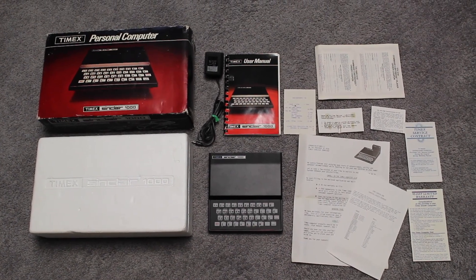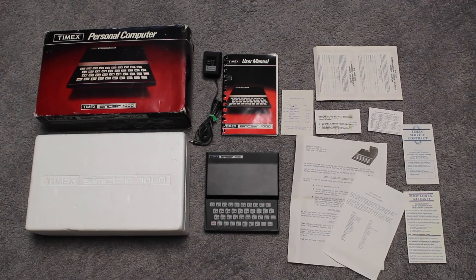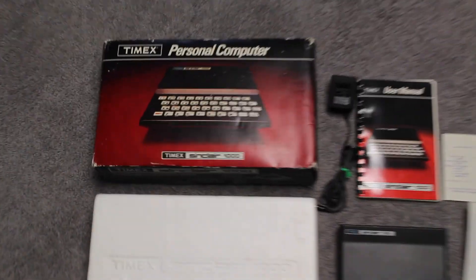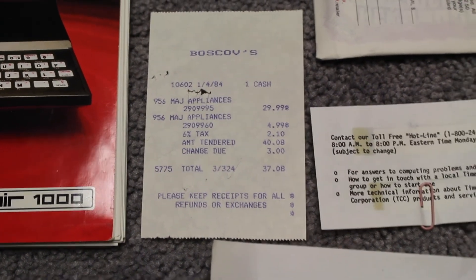Here's the Timex Sinclair 1000 personal computer that I bought at a thrift store. It was original in box, had even the packing materials, user's manual, a whole bunch of paperwork, including a receipt that makes it look like it cost all of maybe 30 bucks, which is crazy.